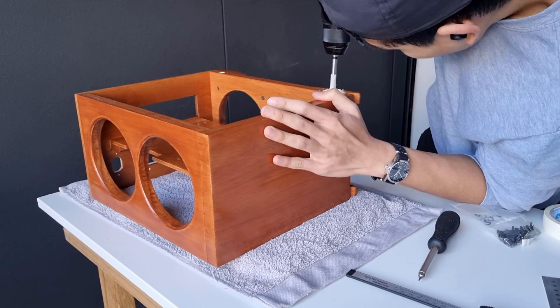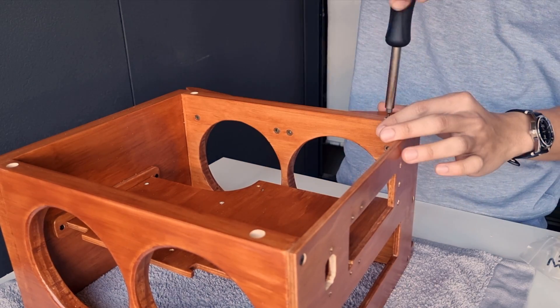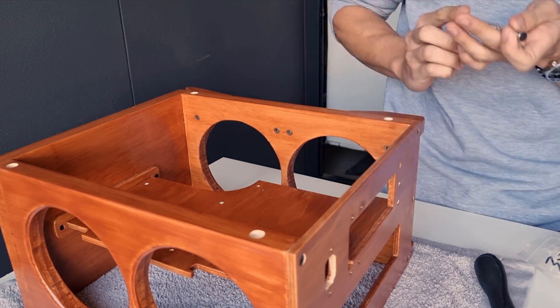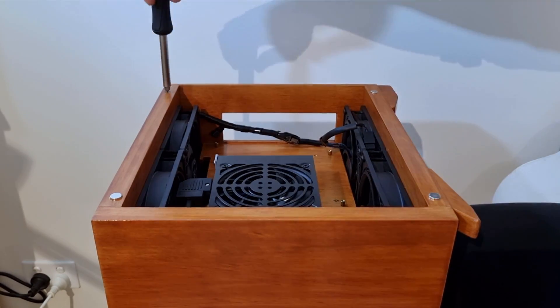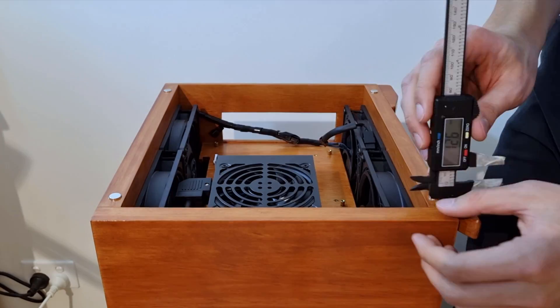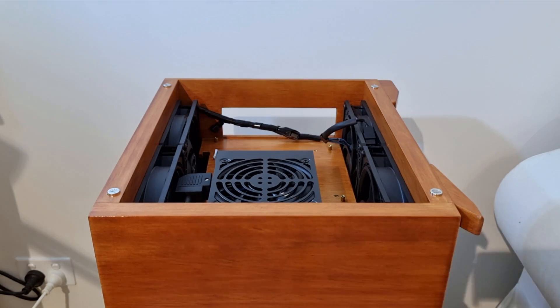10mm holes were drilled for the magnets that would be attached to the glass side panels. A screw is inserted into these holes for the magnets to attach. I adjusted the screws so that the magnets would protrude the case by about 1mm. Then I applied silicone glue to each of them before placing down the tinted glass.